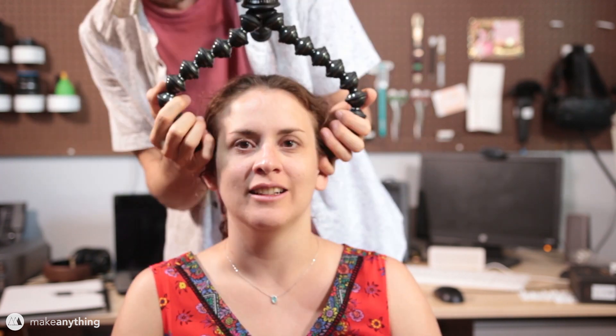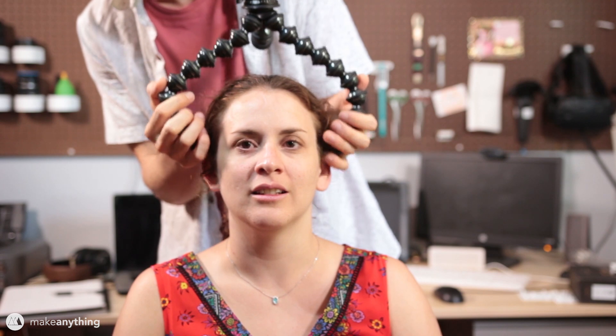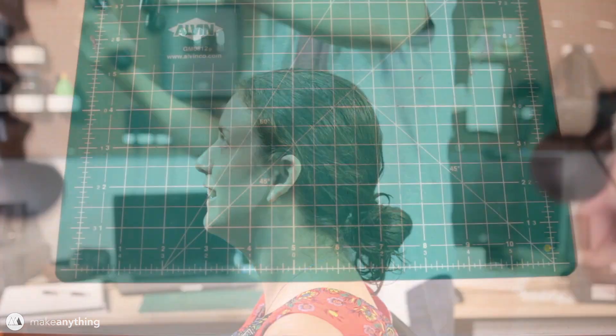I'm using my flexible tripod as a makeshift measurement tool since I didn't have calipers of the right size. With that I can get a pretty good measurement of the width and depth of my sister's head.